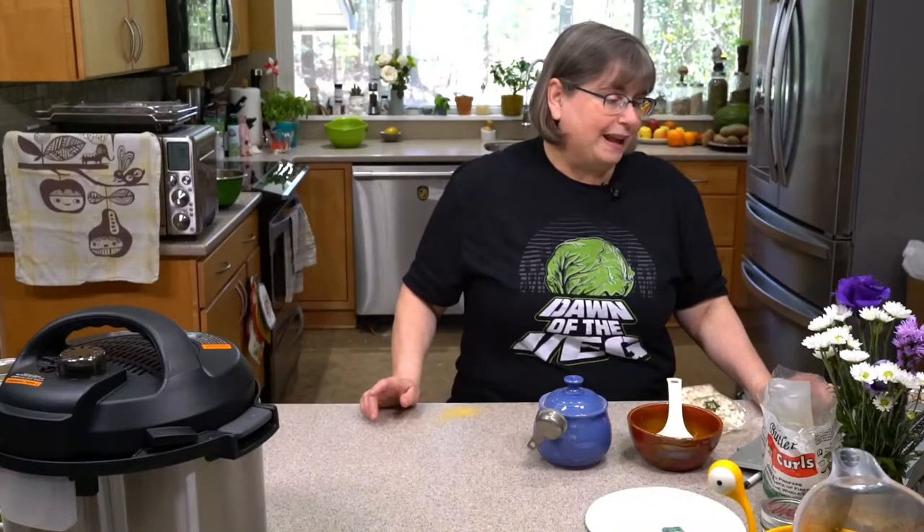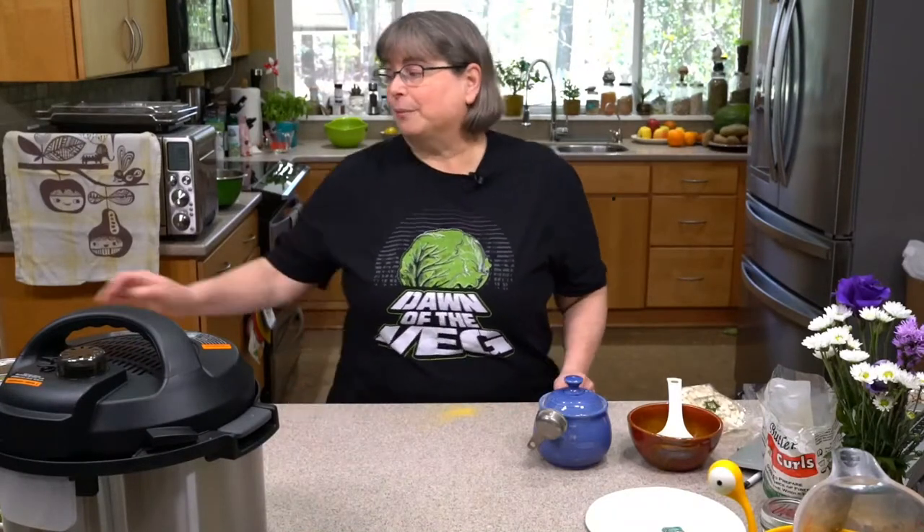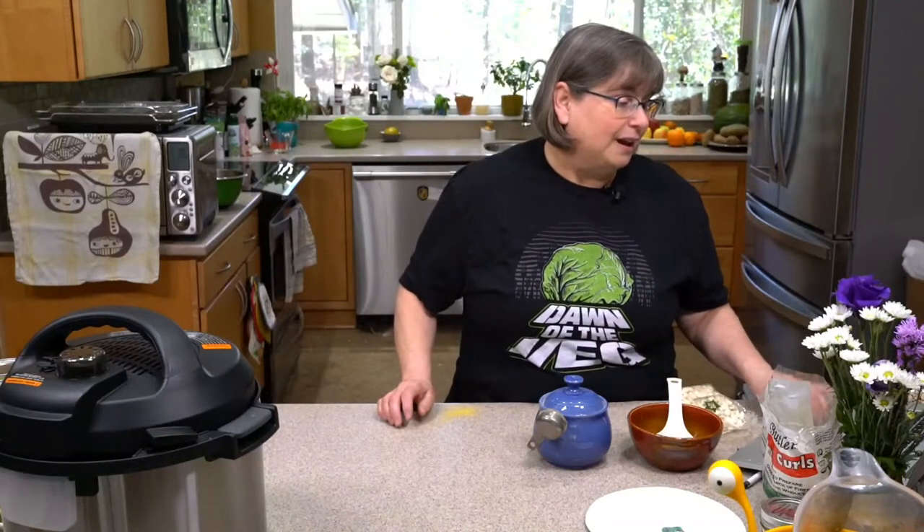Marilyn and Joanne are using cannellini beans, which are perfect. You can also use navy beans or great northern beans. In The Great Vegan Bean Book, I often say white beans because there are so many heirloom white beans, and almost all of them can be substituted for one another.